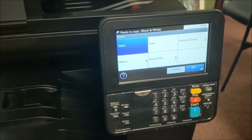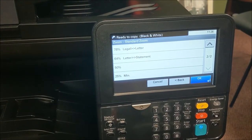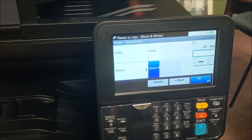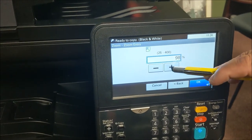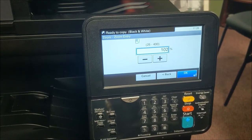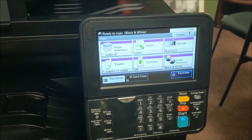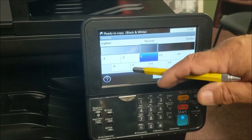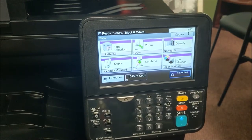For zoom, you've got a couple of options. Most common is your standard zoom, which gives you all presets. Or go back to zoom and use the zoom entry, which most people are used to, where you can adjust it — below 100% for reducing and above for enlarging. You have a 25% reduction for reducing and all the way up to 400% for enlarging. Any time you want to get back to the main screen, hit your reset key. Right here is your lightness and darkness — pretty self-explanatory, just choose it. Hitting reset gets you back to square one.